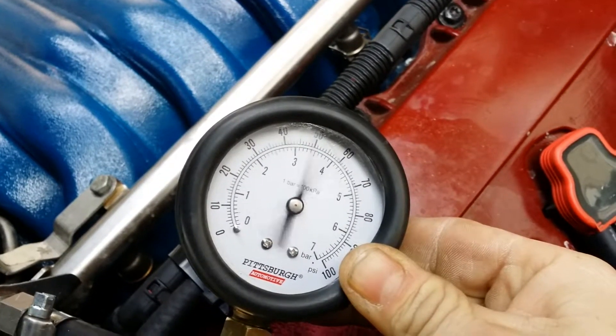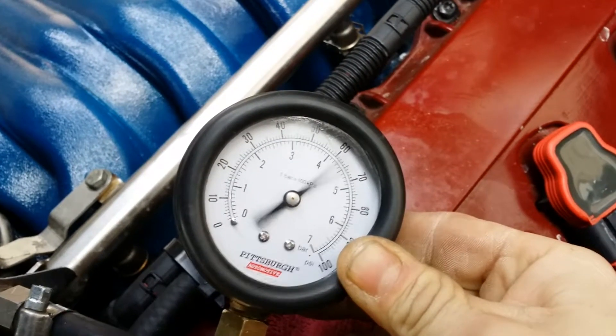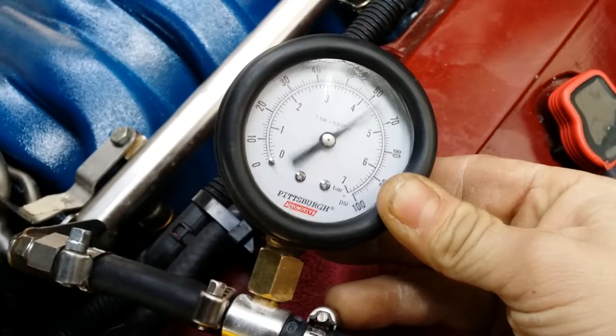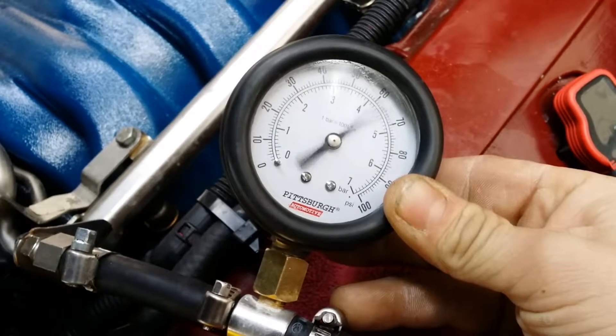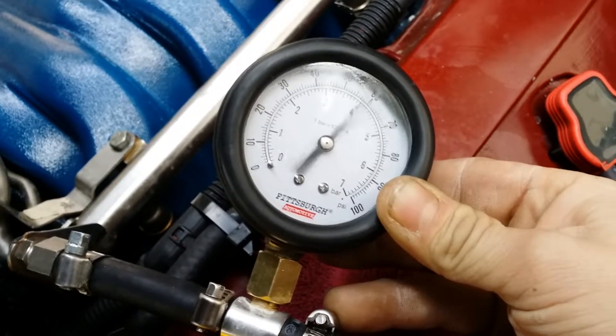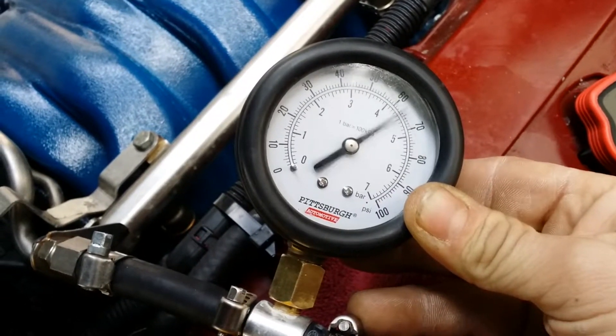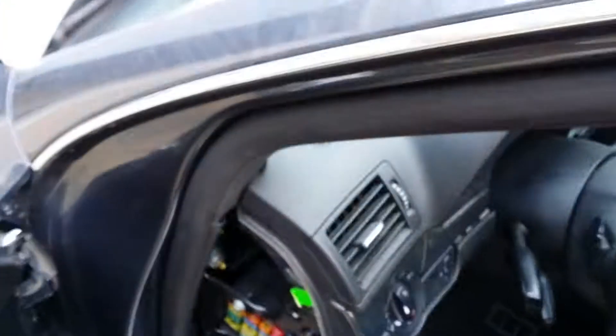Well, that doesn't look normal. It's bouncing between 55 and 68 PSI. Let me give it a little gas to make sure there's no air in the fuel lines causing any issues.